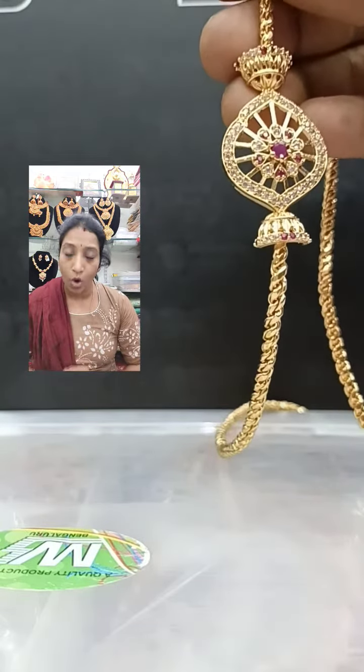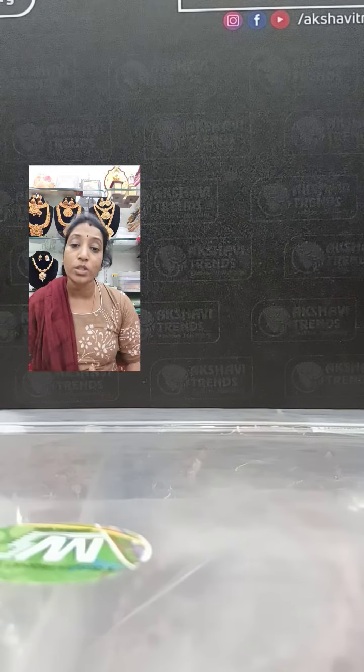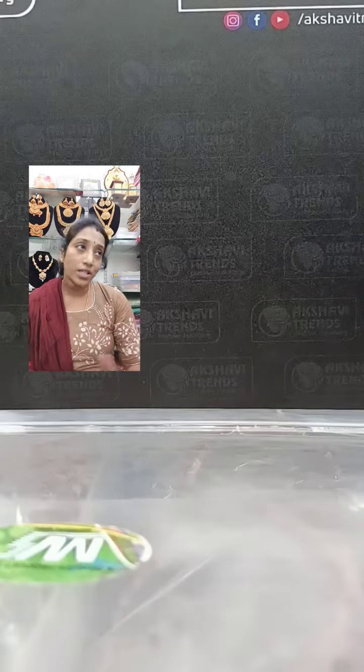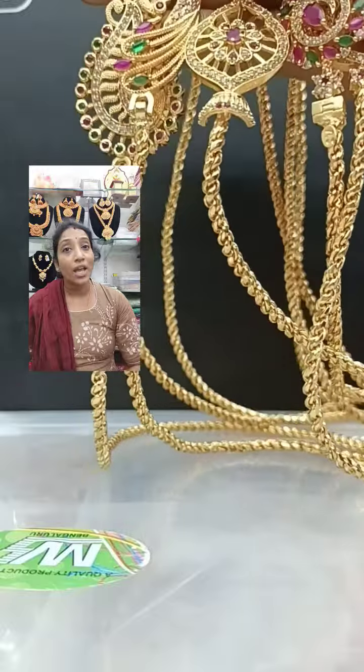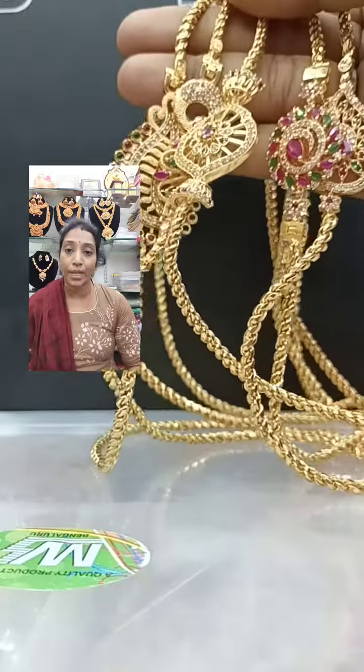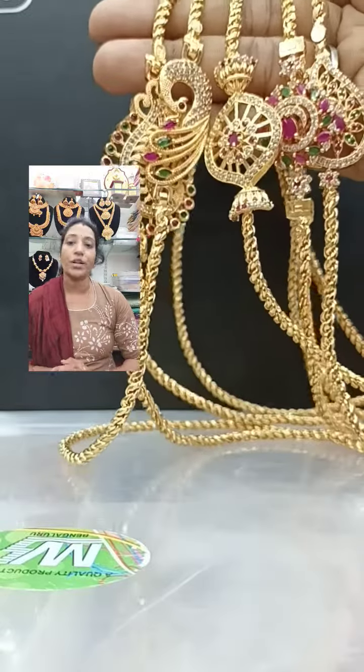You can take a screenshot and book it. In the next coming videos I am also going to show only moghapu chains — approximately four more videos. In this video I have showed you five designs. You can take a screenshot and book it. The customer care number is 7339588688. Stay connected with me for the next beautiful video.